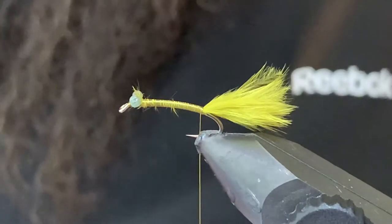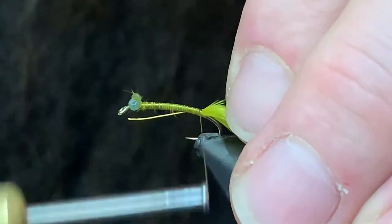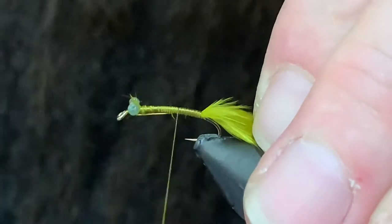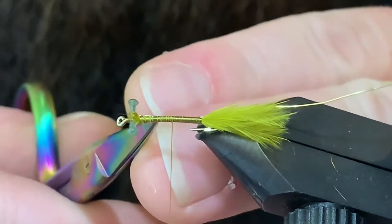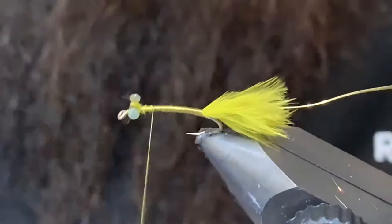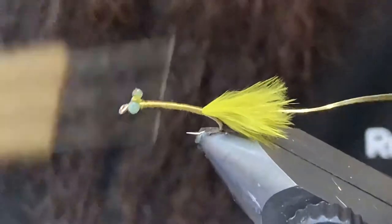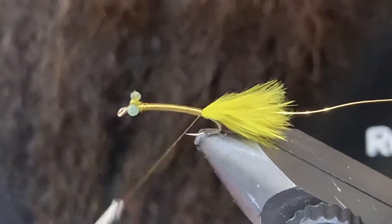Now I've got some small gold wire. Just to keep my body slim, I'm going to tie the wire in right at the back here and leave enough of a tag to take me right up the body, just so our body stays nice and even. I'll just flip this over real quick and show you what that looks like. Right up to the eyes now — I'm going to spin my thread and flatten it out so I can smooth this body and cover up anything that's showing.